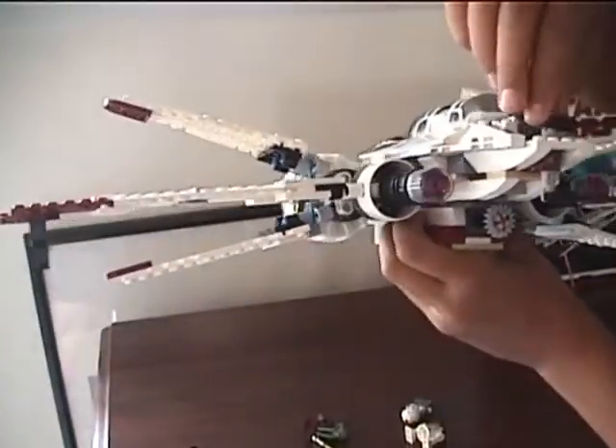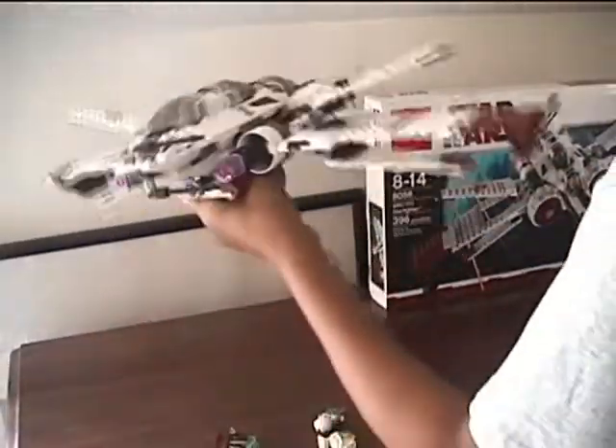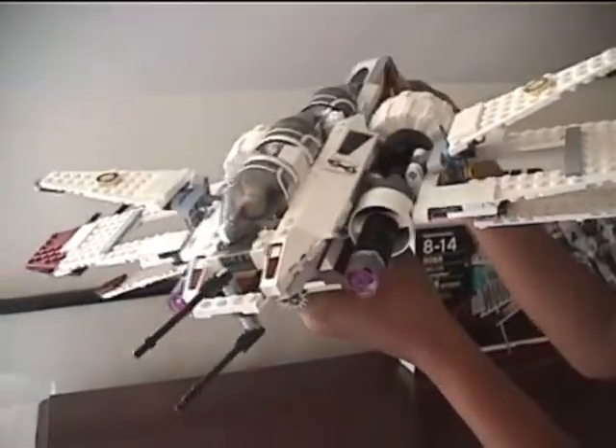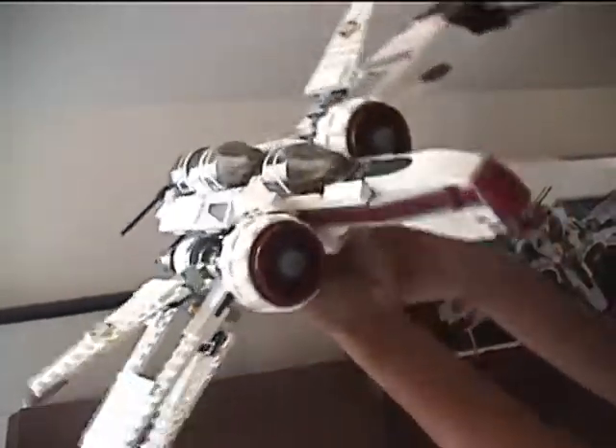I really like this set — it's a good addition. If you don't already have one, ARC-170 Starfighters are, to me, pretty cool. You can see the accurate details.